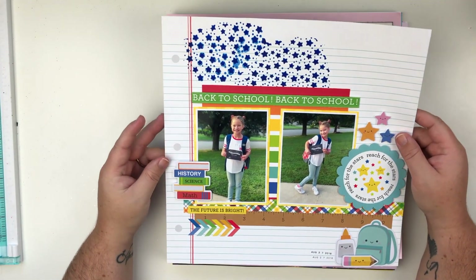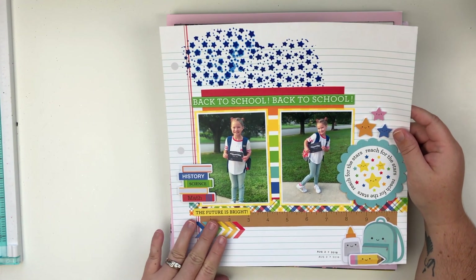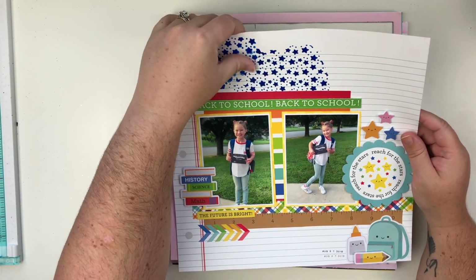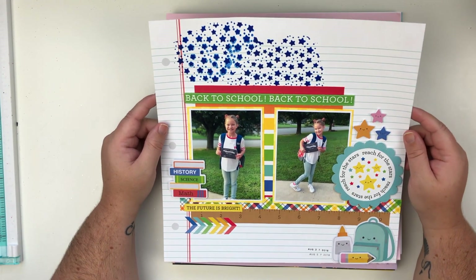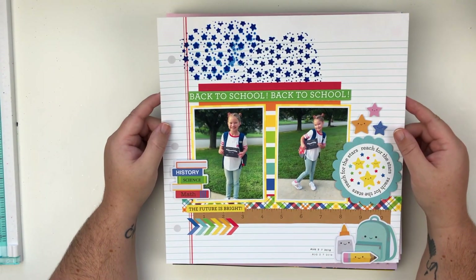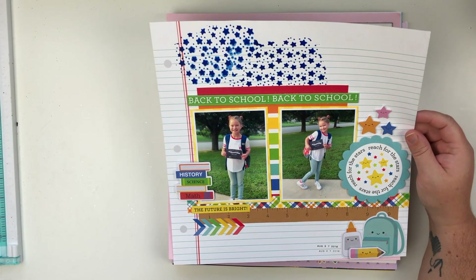Next up — I just love this layout, it makes me so happy, it's so colorful. There is a YouTube video on my channel for this. It's a back to school layout from when my daughter was in fourth grade — she's now in middle school — so wow, time flies.